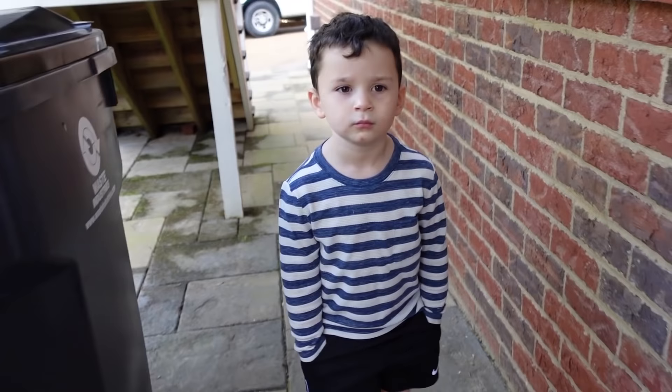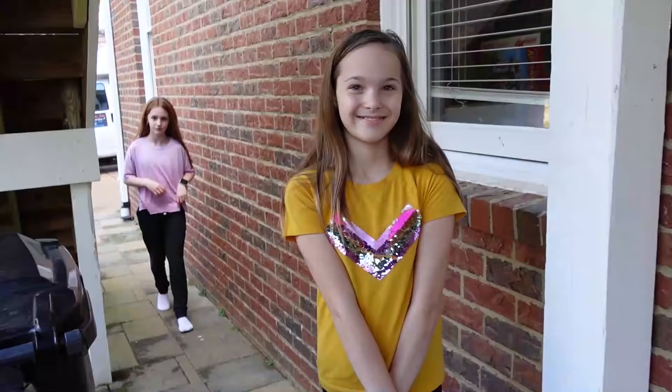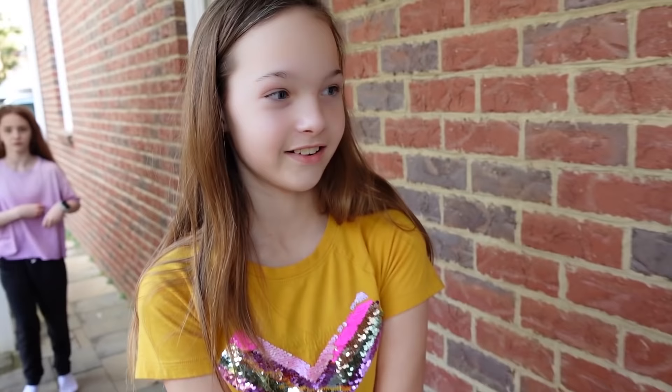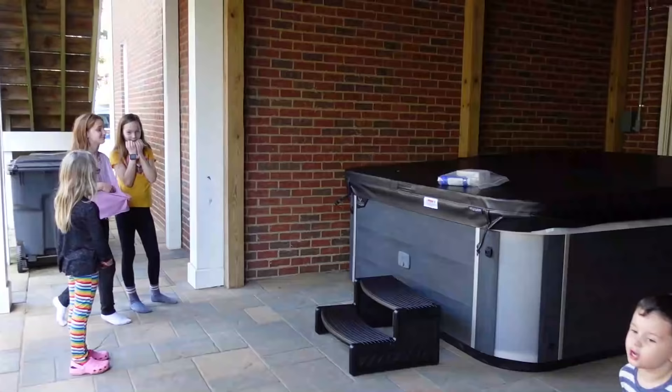Come look over here, Colin. I want to see if you know what this is. Hot tub! Are you excited for it? It's a hot tub — the hot tub is here. That is huge. Is it bigger than you thought it would be? I was hoping we could end this video with all of us jumping in a nice warm hot tub, but it's going to take a while for the water to get in and warm up, so it's going to have to come another day. XOXO, thanks for watching.